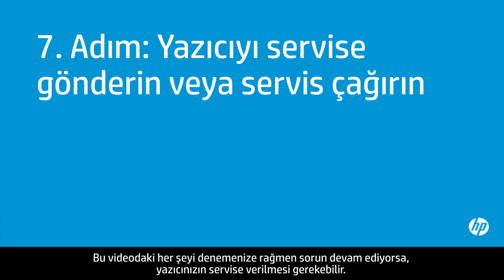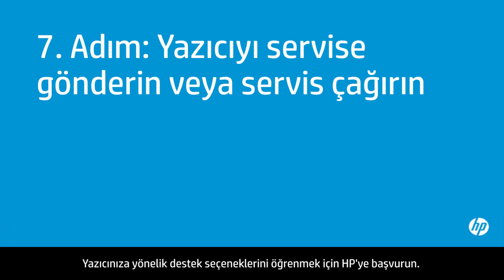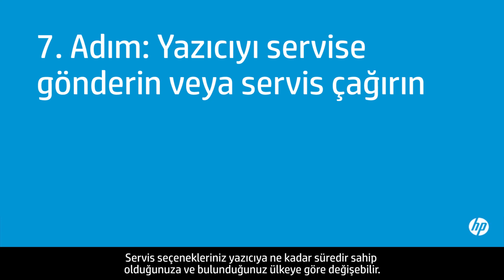If you've tried everything described in this video and you still have a problem, your printer likely needs some type of service. Contact HP to find out what the support options are for your printer, as your options may vary depending on how long you've owned it and what country you live in.